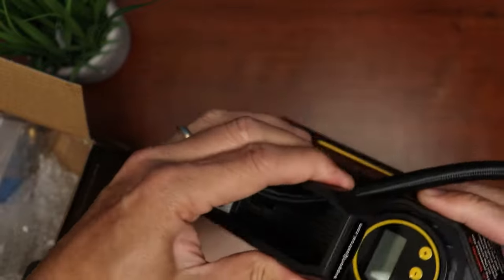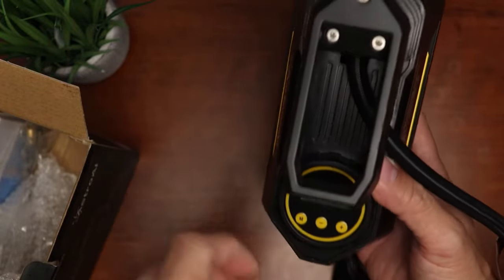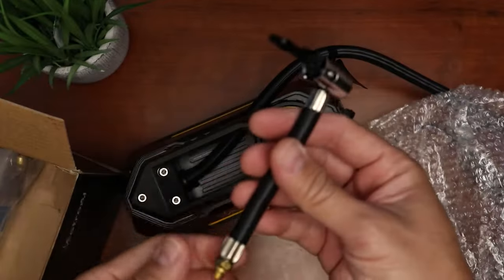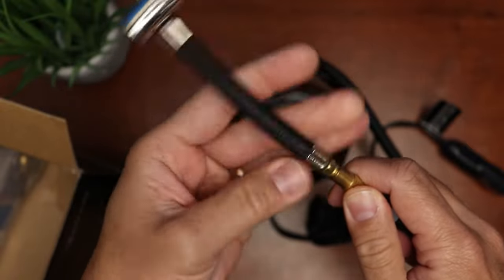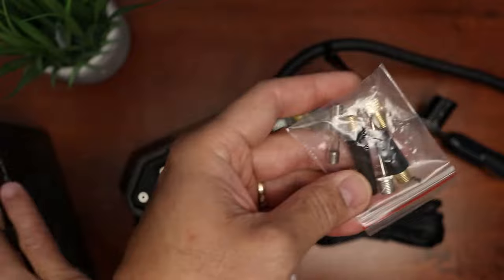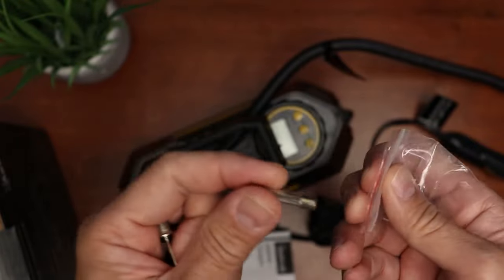Inside the box we have the tire inflator itself — plastic built, but quality is pretty decent and has some weight to it. We have the LCD display, and memory minus and plus buttons. We have the air tube here with a brass fitting, and we have the 10-foot power cable that connects to your car's 12-volt outlet, which is your cigarette lighter plug. There's also an extension hose with a quick tire connector, and we can connect these two hoses together. We have the user manual and an accessory bag which includes two nozzles for inflatables.